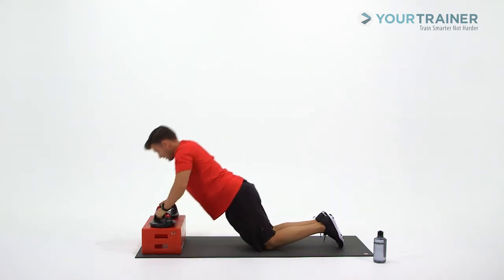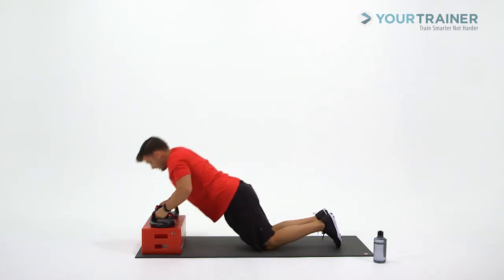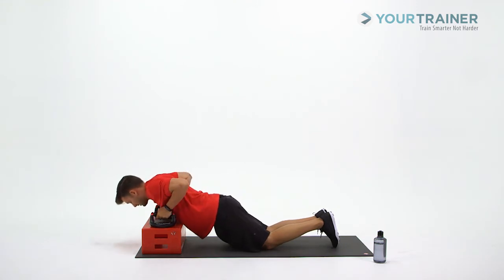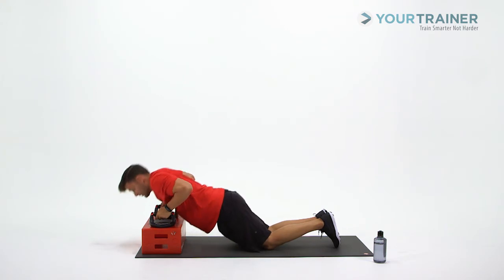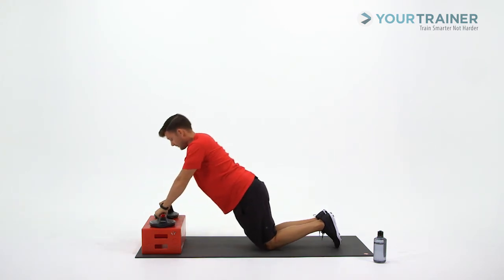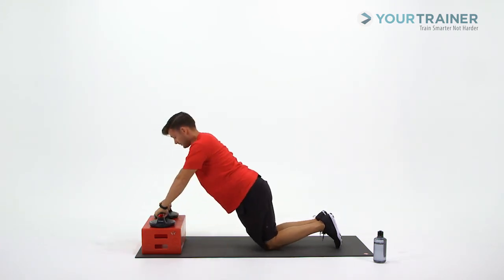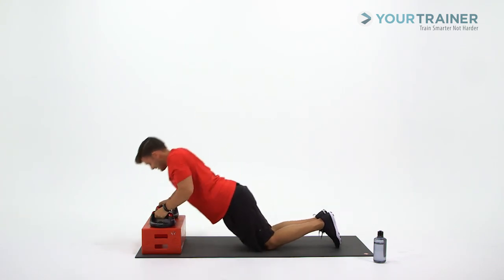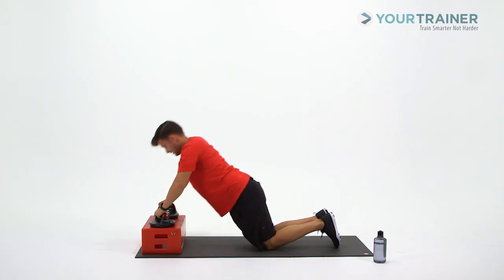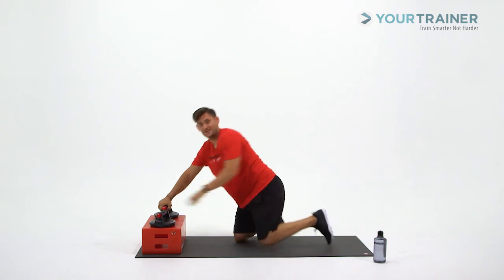Keep that belly button drawn in nice and tight — pull it back to the spine. Maintain whatever pace you need. We're halfway. Three more. Last two — there we go. And here's our finish line. Great job.